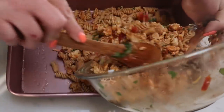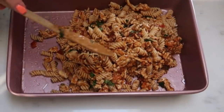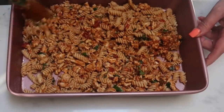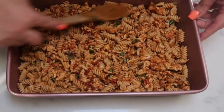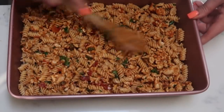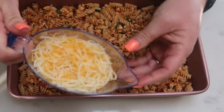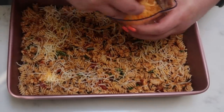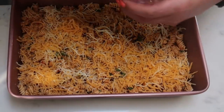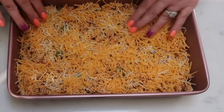Once your pasta is all stirred together, add it directly to your 9x13 pan. I did taste it and it definitely has a kick even with half a jar of salsa — the original recipe calls for an entire jar, and some of that heat may also come from the taco seasoning. Spread that evenly into the bottom of your pan, then sprinkle the cheese over the top. Loosely cover with foil and put it in the oven at 375 degrees for about 30 minutes until the cheese is bubbly and everything is cooked through.